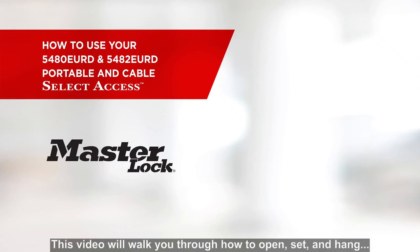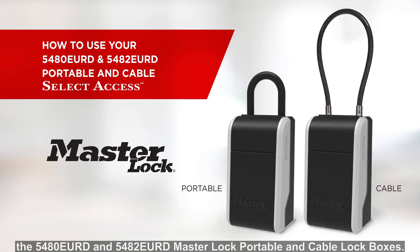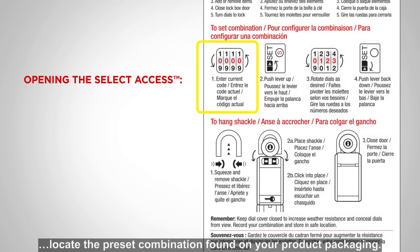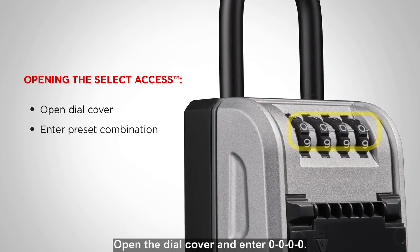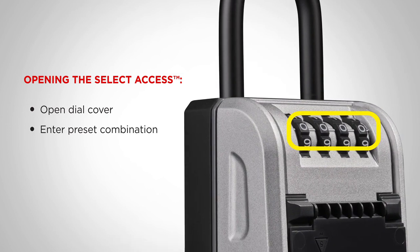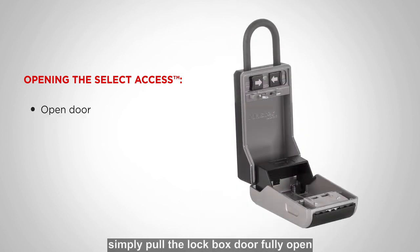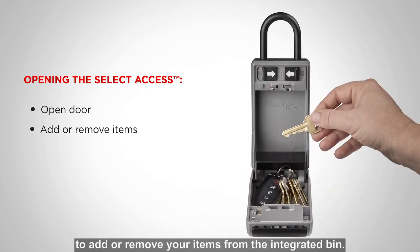This video will walk you through how to open, set, and hang the 5480 and 5482 Master Lock Portable and Cable Lockboxes. To open your lockbox, locate the preset combination found on your product packaging. Open the dial cover and enter 0000. Once you have entered the combination, simply pull the lockbox door fully open to add or remove your items from the integrated bin.